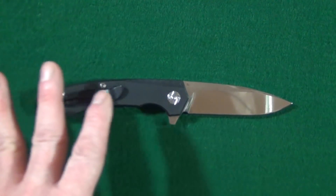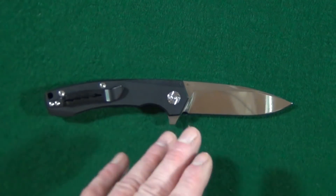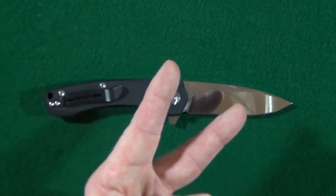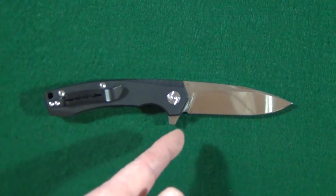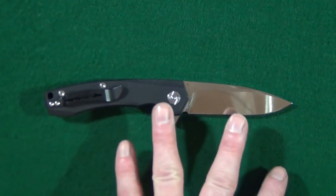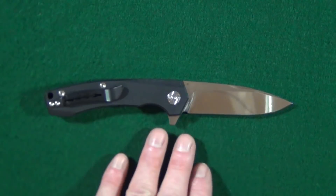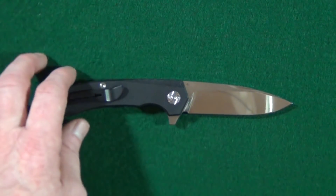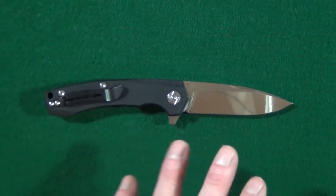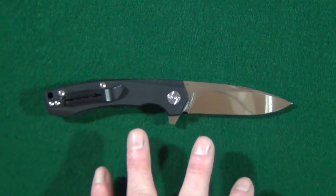If you go to GeoKnife's website, you'll see they have all of two knives on their site — this one and another knife, the 902. So if this is in fact GeoKnife's very first in-house design, oh man, I cannot wait to see what they do next.